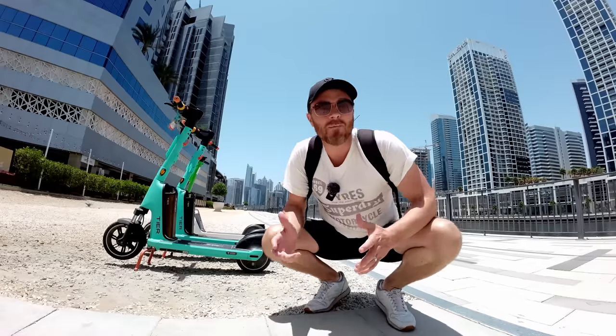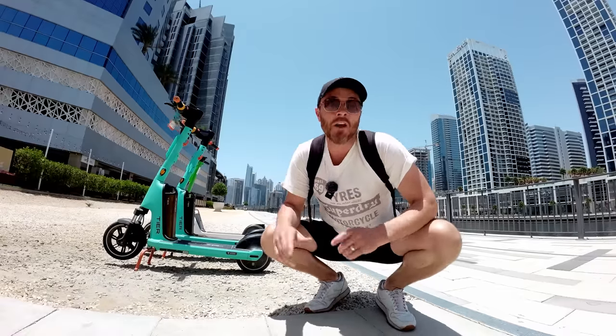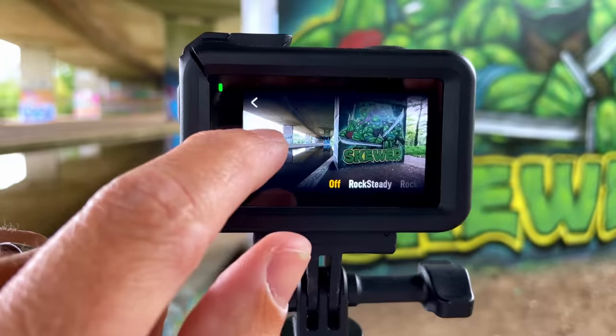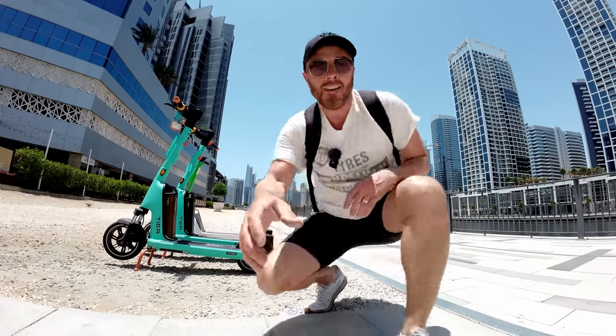While we're on the subject of image stabilization, we have five options. Off is of course no stabilization, but this will give you the widest field of view that your sensor will offer. Let's see how it handles just walking.